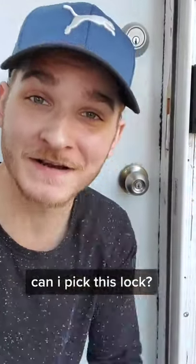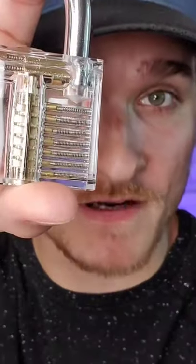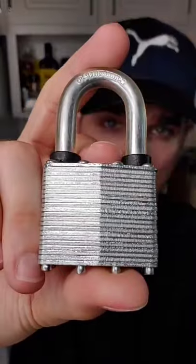Can I pick this lock? Maybe. Last video we picked this transparent lock and I learned absolutely nothing. Now we're trying a metal lock.